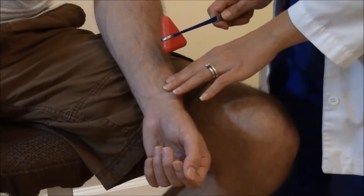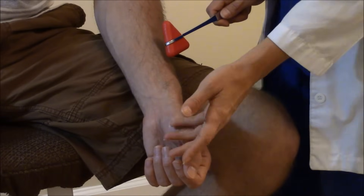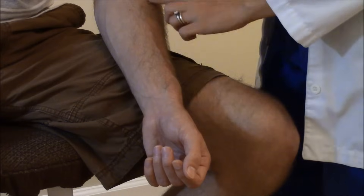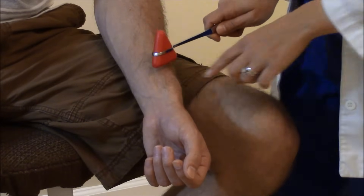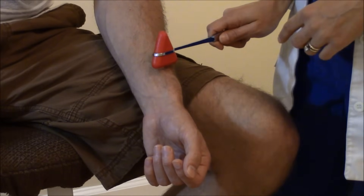We're going to strike right above that, and what we're looking for is for the hand to supinate — the palm will turn outward and upward — and you will see a little bit of flexion in the forearm. Did you notice that right there?